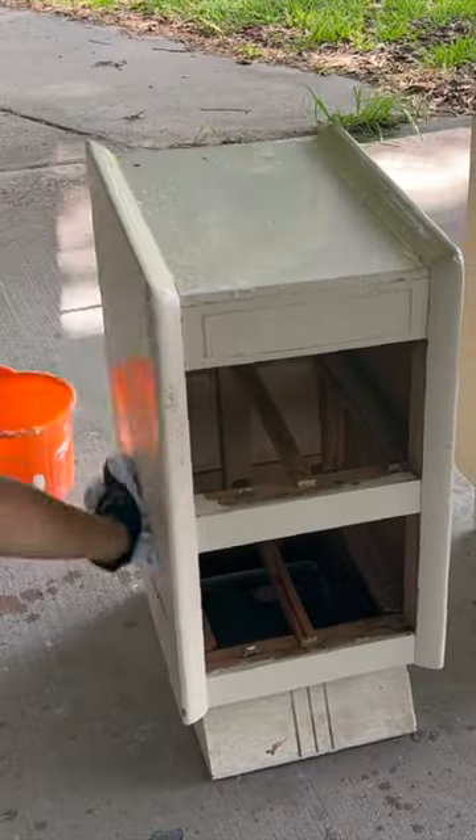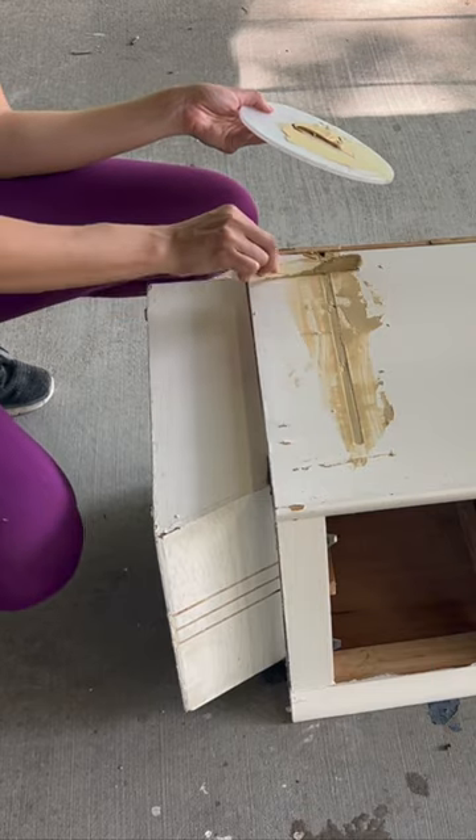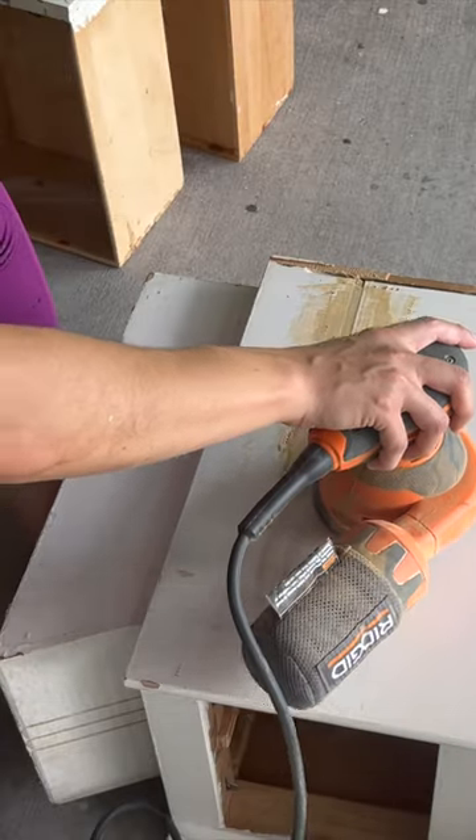I gave the rest a good cleaning and then wood-filled the grooves on the side with Bondo wood filler. I assumed these were where they were connected together at some point to form either a vanity or a dresser.